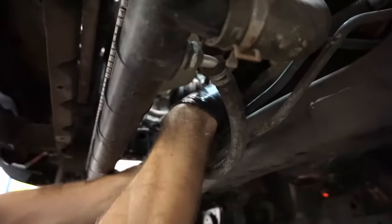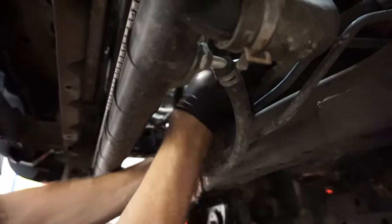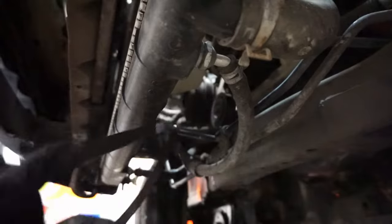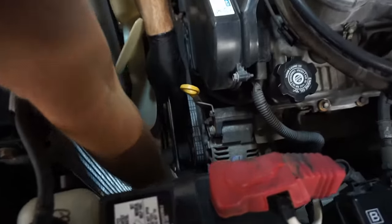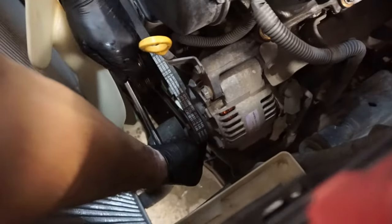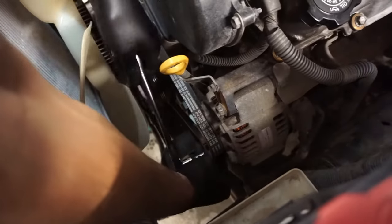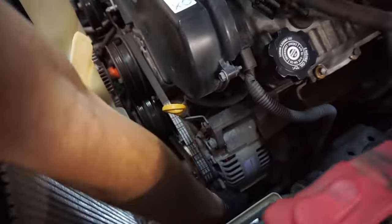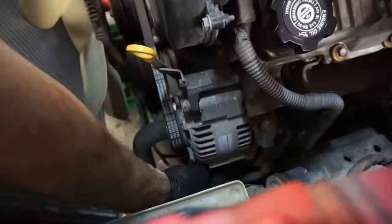Another reason for taking the skid plate off is access to the AC belt from underneath. Then we're going to go back up top, get the alternator belt out of the way and remove it the same way by working it around the radiator cooling fan.